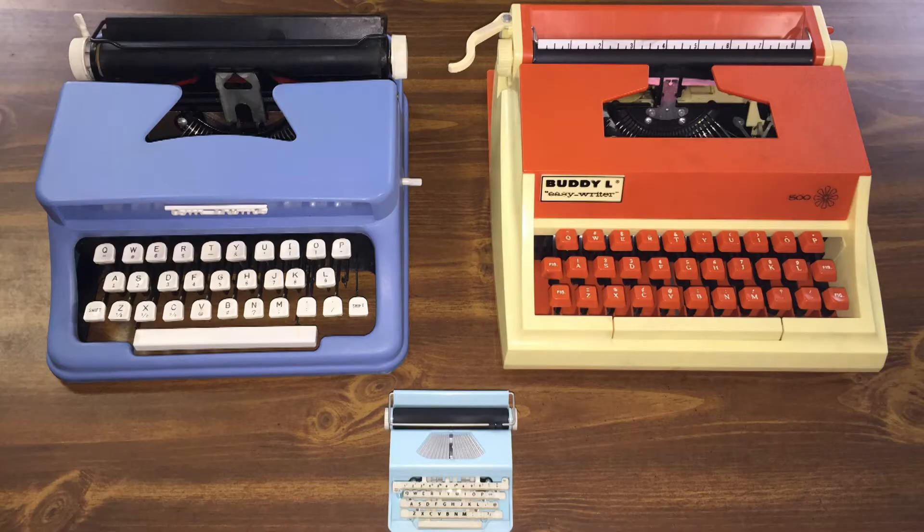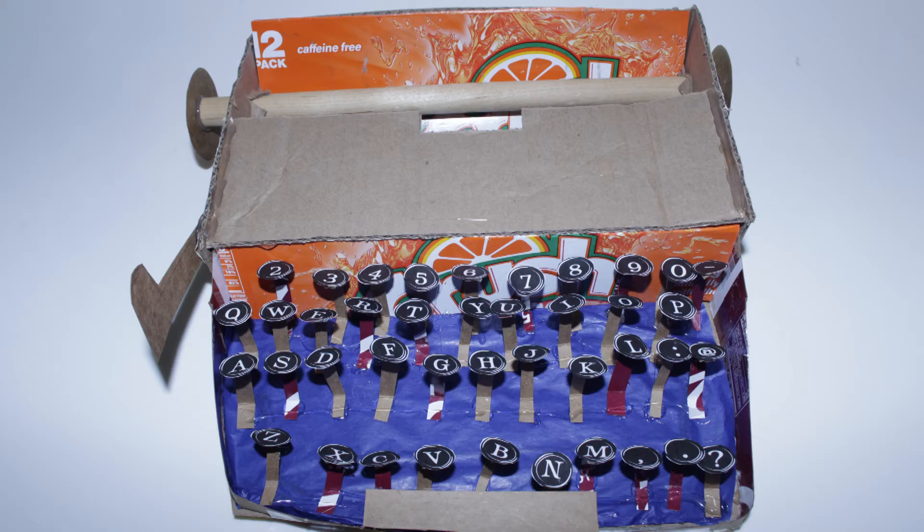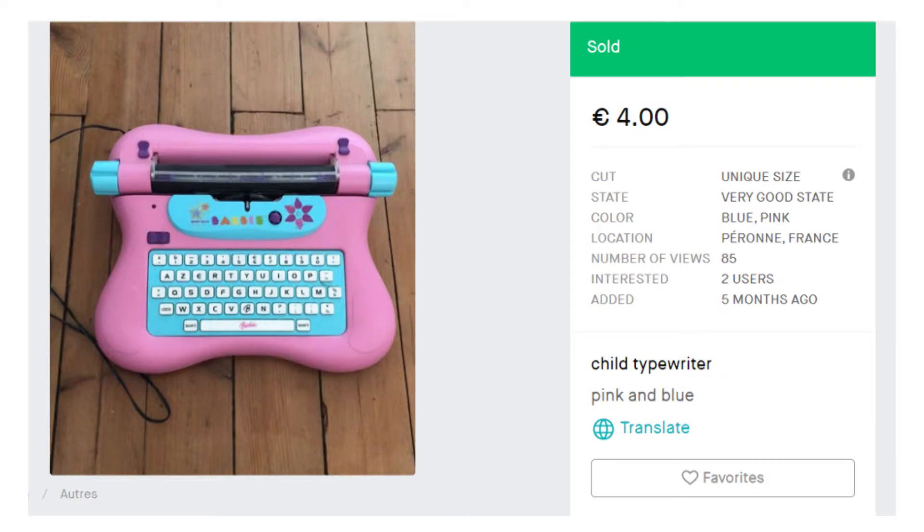Hey guys, it's Sarah from Just My Typewriter, and I love to play with typewriters. I've tried toy typewriters, real ones, doll-sized typewriters, and I've even tried making my own cardboard typewriter, which was an epic fail. But there's one elusive machine that I'm constantly in pursuit of on eBay and Etsy and anywhere I can find it, and that is the Barbie typewriter.